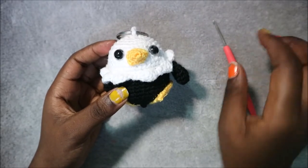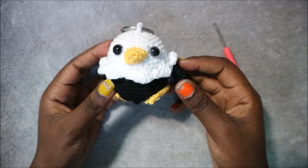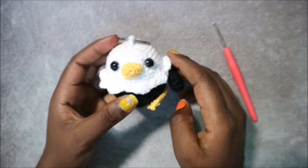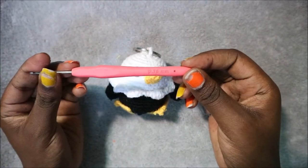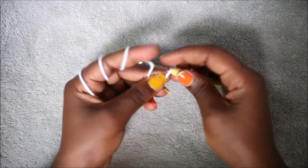Hello guys, welcome back to my channel! Today we're going to make this little cute penguin keychain. What you're gonna need is yellow, black, and white yarn, and also a key ring. I used a crochet hook which is 2.75 millimeters. Okay, so let's get started.